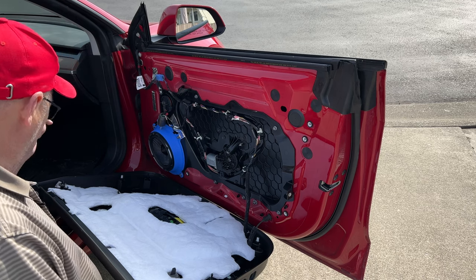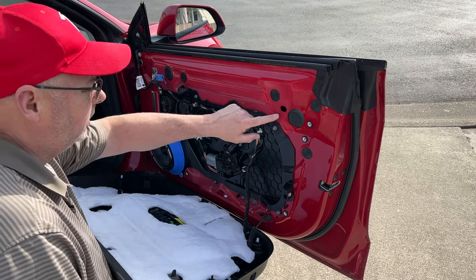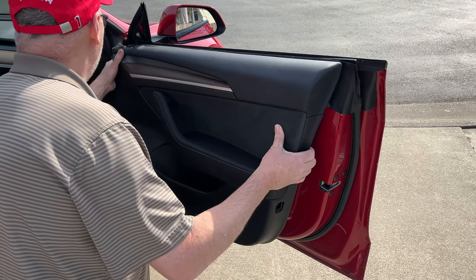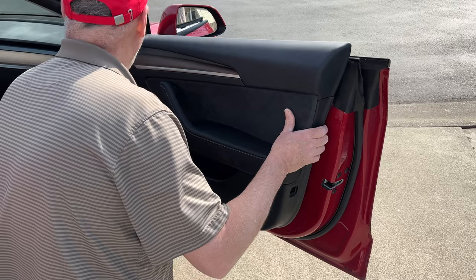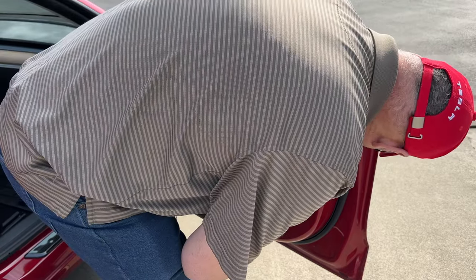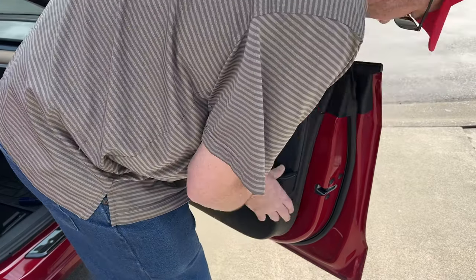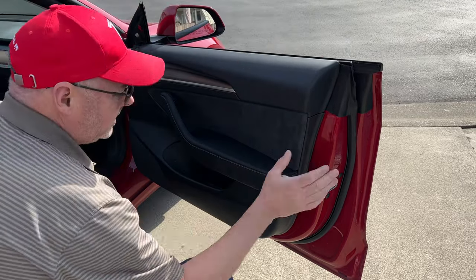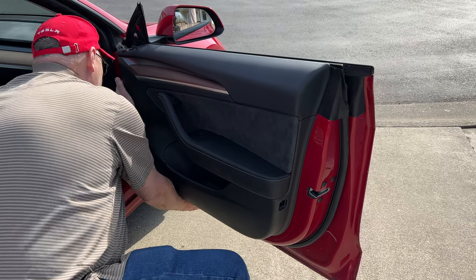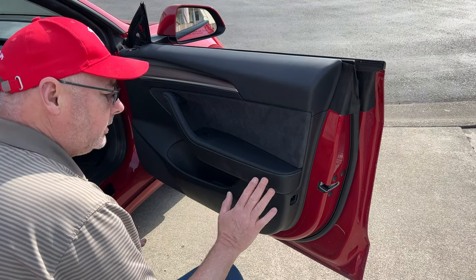Don't hammer it — there's no need. Make sure the plugs on the doors are actually on the doors and not stuck in the holes. If they're stuck in the holes, you need to take them out. Put the panel up on the edge, check where the pins are going, tap it over if it's slightly off, and you'll feel it fall into place. If you get it lined up properly, there's no need to do any hammering.